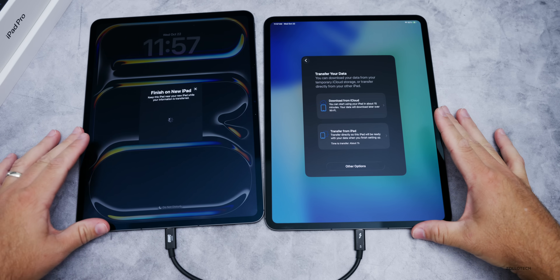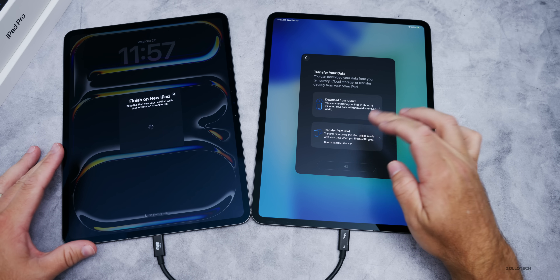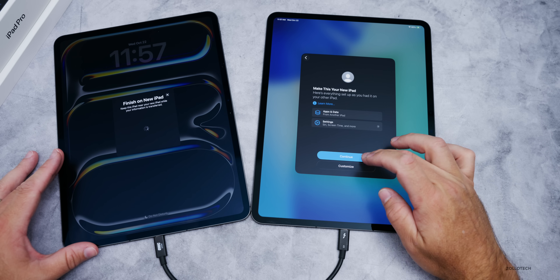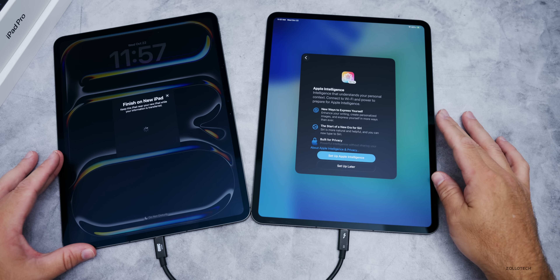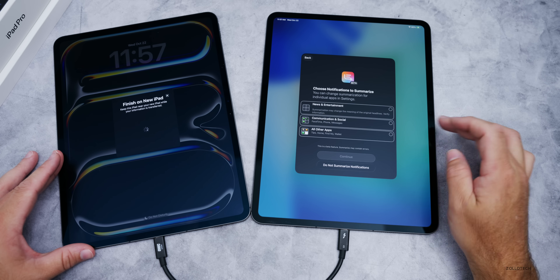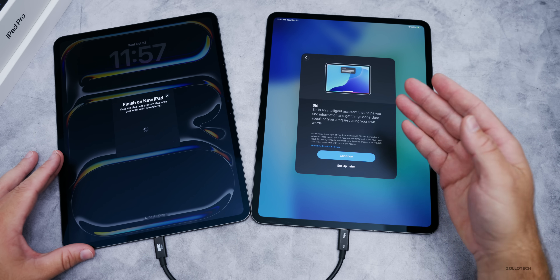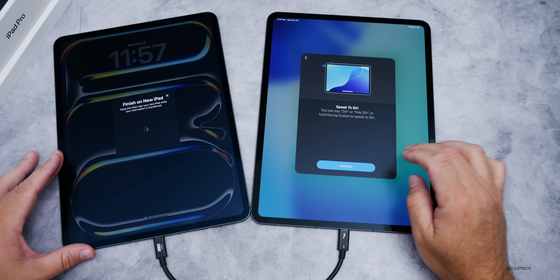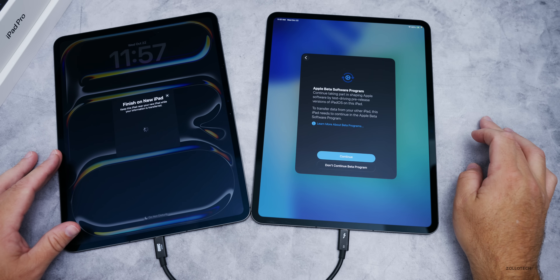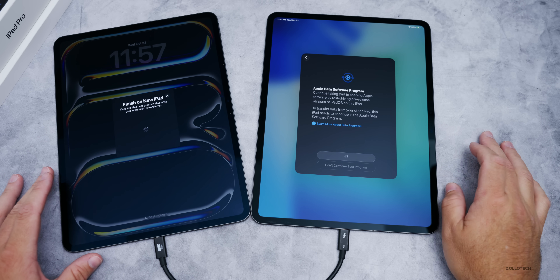It barely reaches but it's plugged in. The transfer should be pretty quick with the Thunderbolt cable connected. We'll allow location services, set up Apple Intelligence, choose notifications to summarize, turn on everything, and set up priority notifications. We also have Siri — tap continue, and we'll set that up later. It asks about the beta program — yes, we want to continue with that.